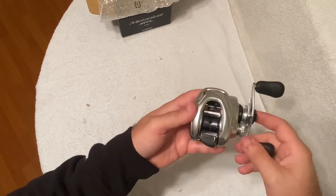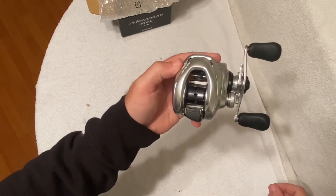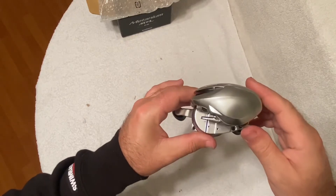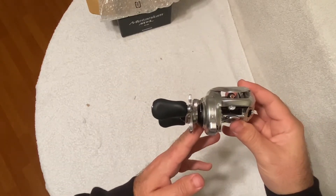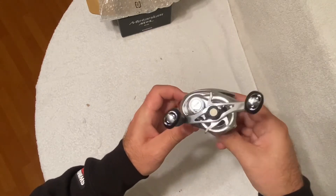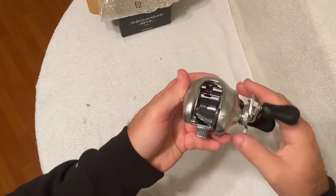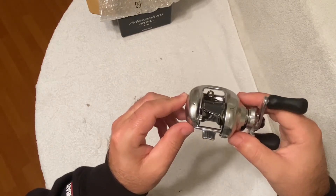So there it is. This is the 2016 model Bantam MGL. Let you see a couple different angles. It's got that big cone-shaped line guide.